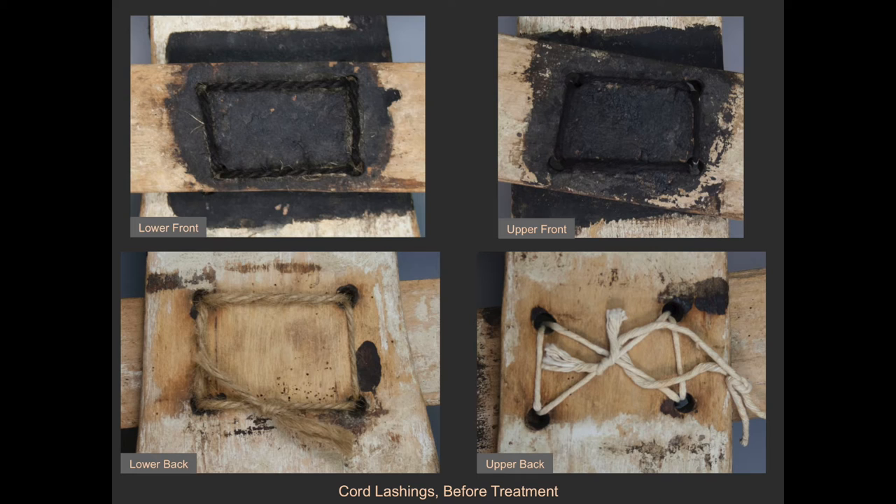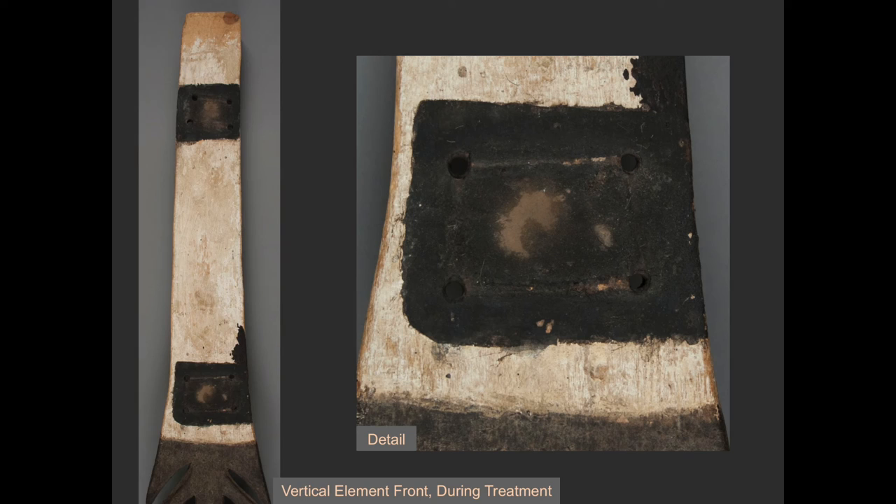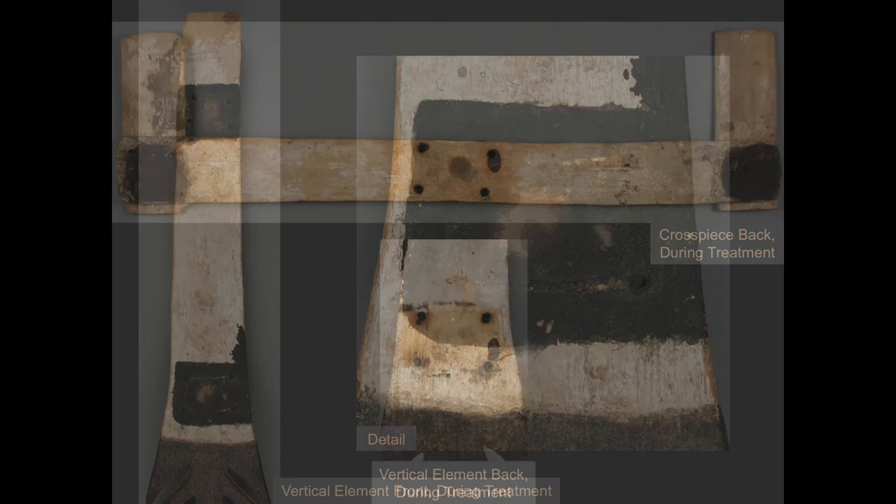The removed lashings were saved in the museum file in case they are needed for future research or study. An interesting finding was discovered when the lashings were removed and the wooden pieces were separated. Here you can see the front of the vertical element that was previously covered by the cross pieces. It is painted with black pigment and has impressions from previous hide lashings with hair stuck in the pigment. You may also notice that the black pigment has been abraded, likely as a result of the mobility of the cross pieces.